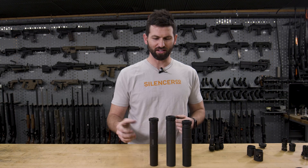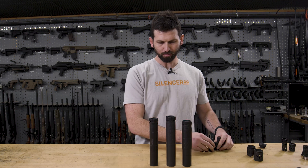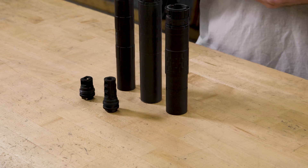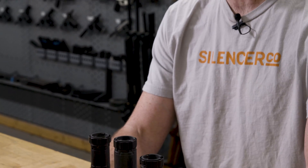We've got our three silencers here representing Alpha, Bravo, and Charlie, all equipped with ASR mounts. As far as ASR muzzle devices go, we offer a short single-port brake, a three-port brake, and a flash hider — they're all ASR pattern. You can use any ASR mount, Alpha, Bravo, or Charlie, on any ASR muzzle device. The mounting interfaces of the muzzle devices are 100% consistent. You just want to make sure you have the proper bore size for the host firearm and the silencer.